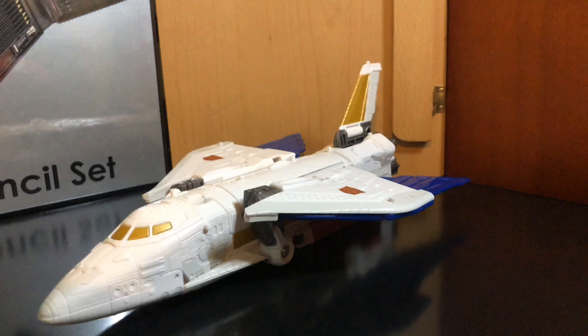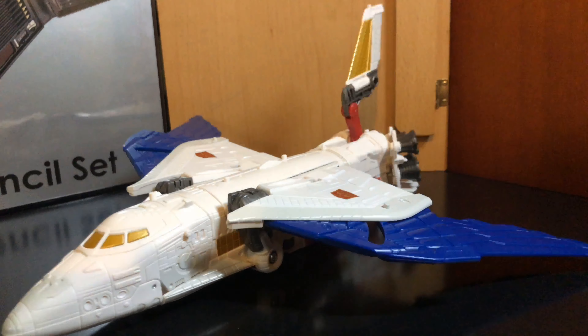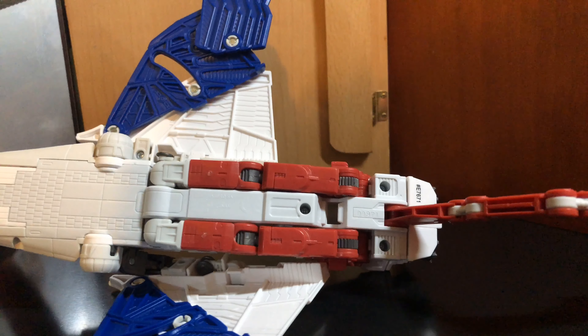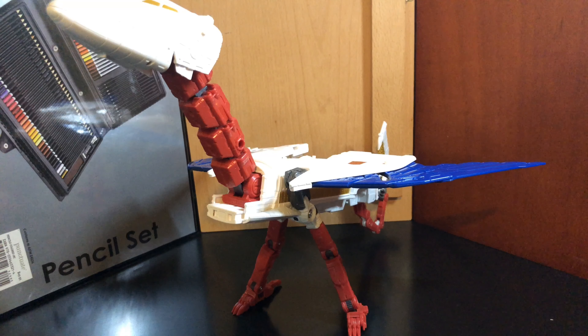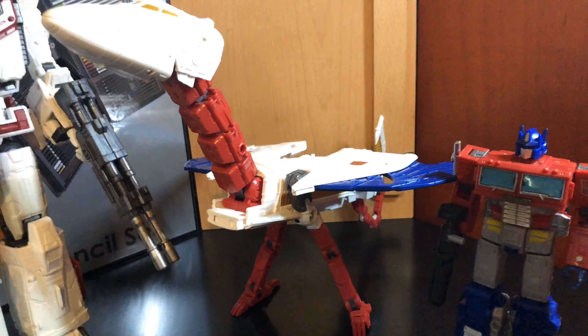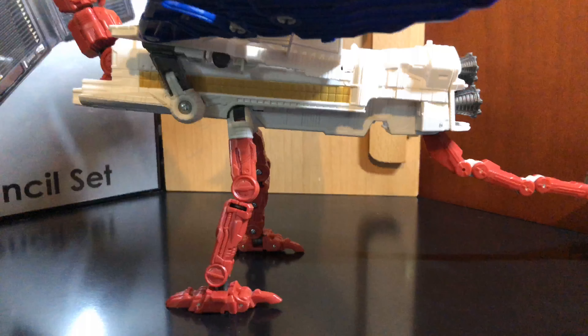Transform it — bring the wings up, bring out the blue bits, flip out the tail, extend the neck, bring down his legs. And there you go. There's the sky or bird part, with Jetfire and Optimus.